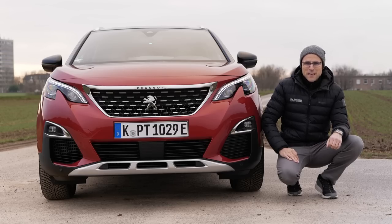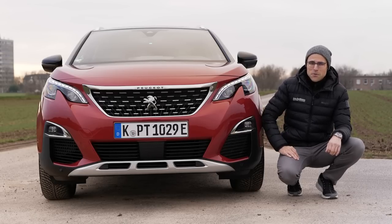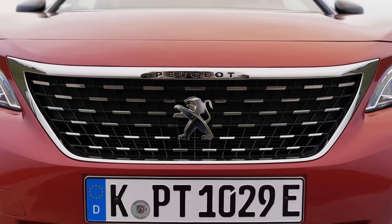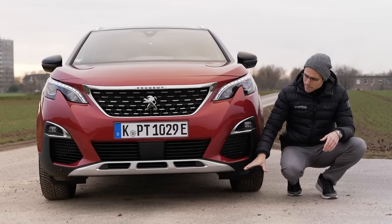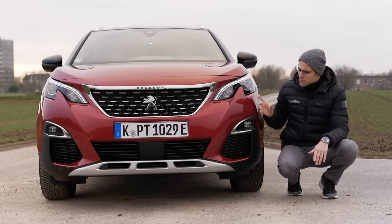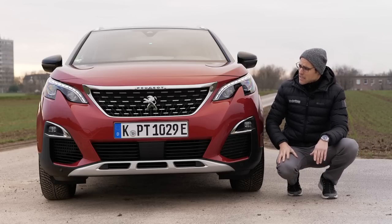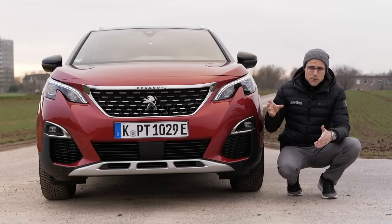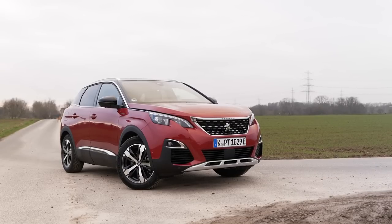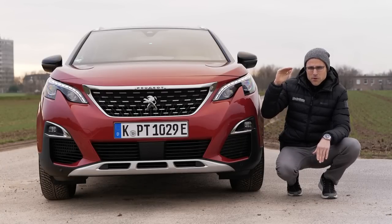Please subscribe if you haven't done so, and thank you to our long-term subscribers. Here the Peugeot 3008 already has a quite strong stance in the front with this Dodge-style grille, chrome effect, and in the GT trim it has a sporty lower bumper contrasting with this ultimate red — a very strong red color. The plug-in hybrid is only available in combination with the GT trim, as they want to position it as a full-spec car.